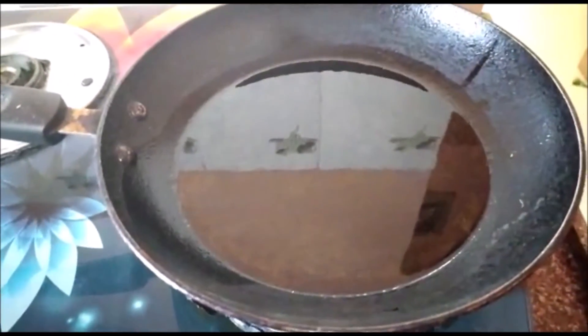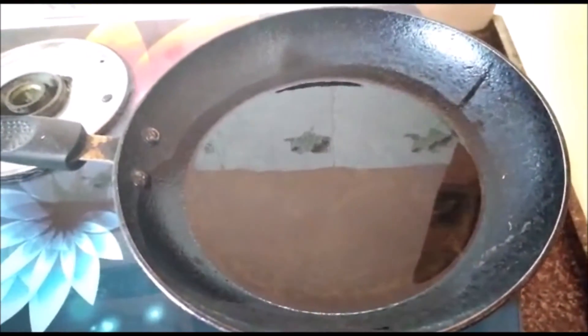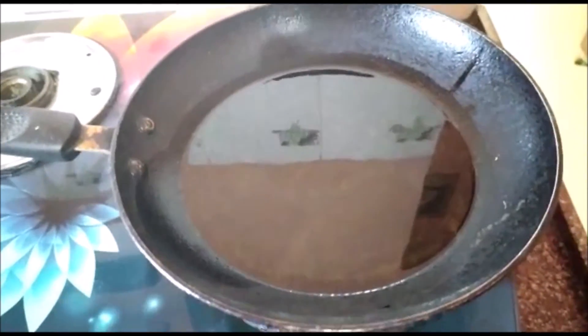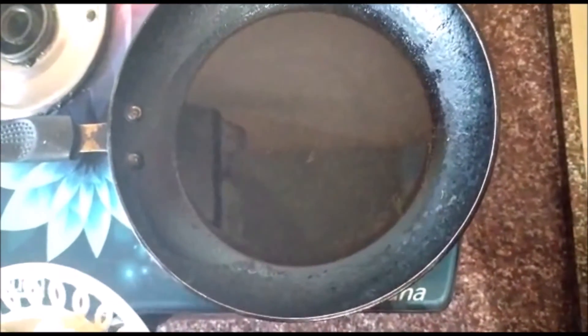Heat a pan and add oil to it. Ensure the flame is always on medium-low. If the heat is too high, the outer surface gets cooked but the inner surface will remain raw. Always fry on medium-low flame — this is a fundamental rule for any deep fry.